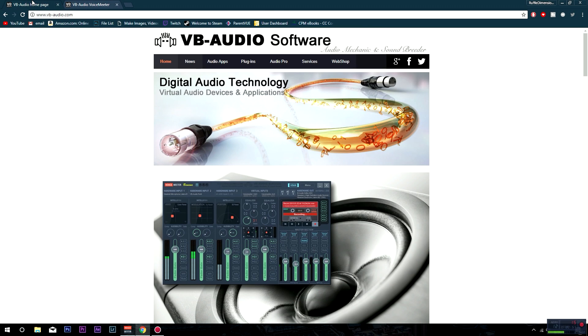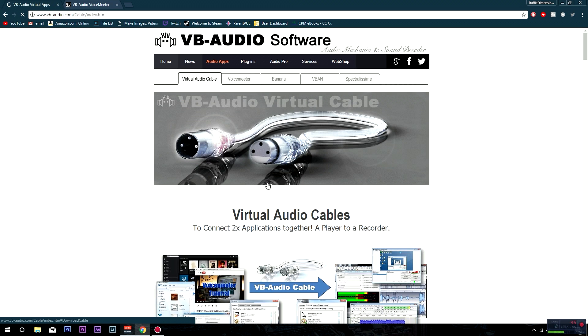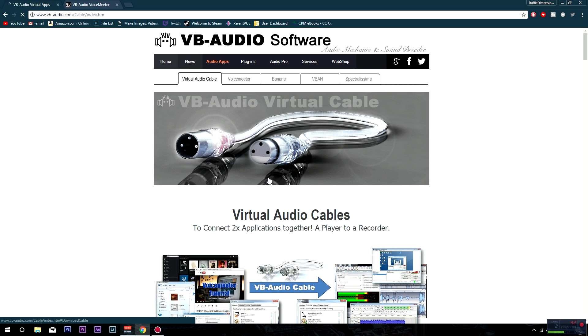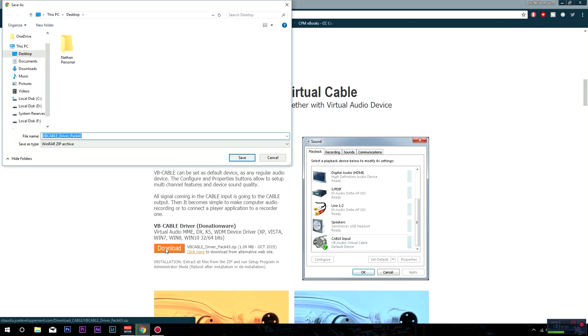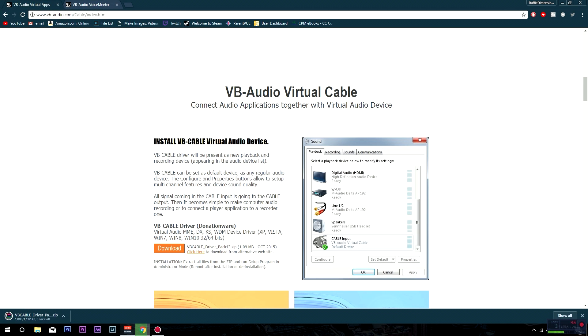You guys want to go to the first link down below which will bring you over to this page right here. You guys want to click on 'Digital Audio Technology' to download a virtual audio device. Click that, then scroll down to where you find the download button and go ahead and click it to download it. Save it to wherever is most convenient for you — for me it's gonna be my desktop.